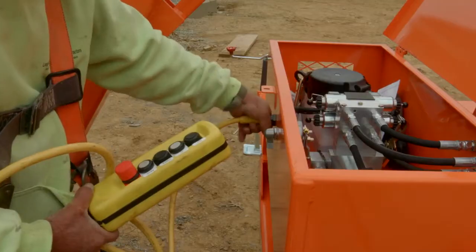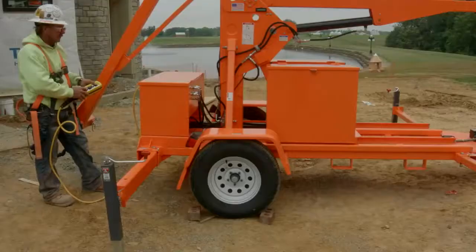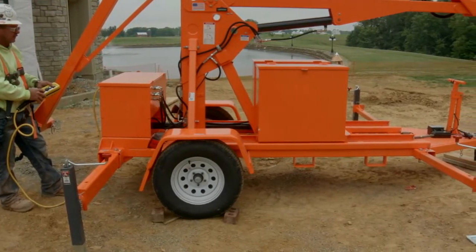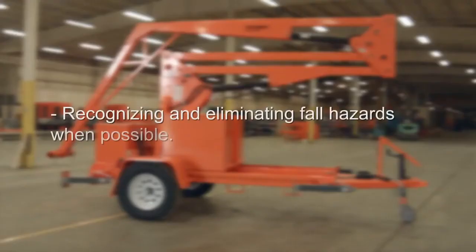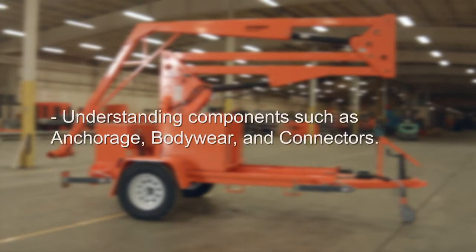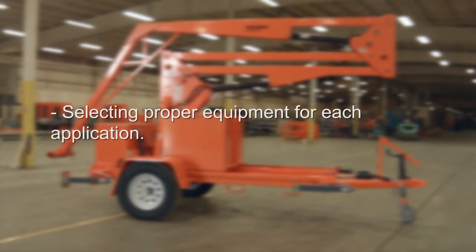Training should be conducted as an initial introduction as well as periodically for review and additional practice. While the training content within this video is limited to the Grabber fall arrest system, users must be reminded that they are required to be trained in the following topics: recognizing and eliminating fall hazards when possible, training in personal fall arrest systems, and understanding components such as anchorage, body wear, and connectors, as well as selecting proper equipment for each application.